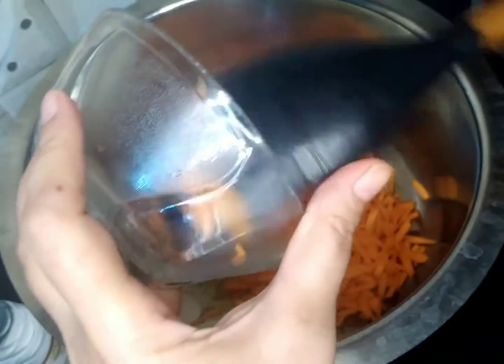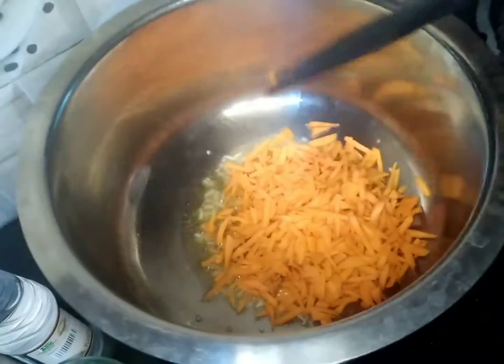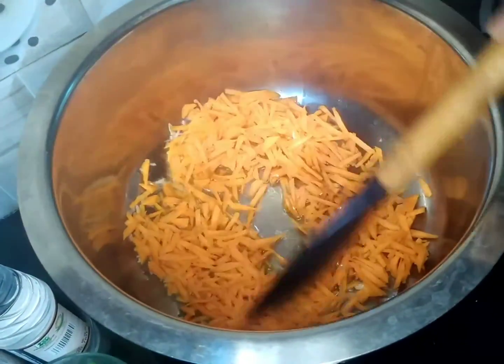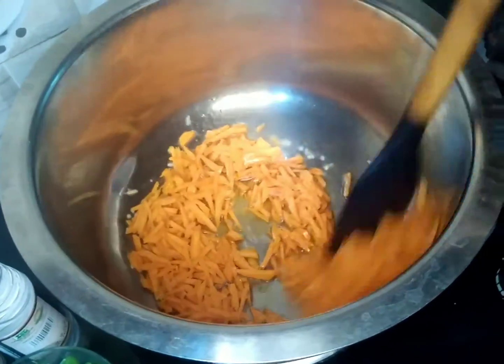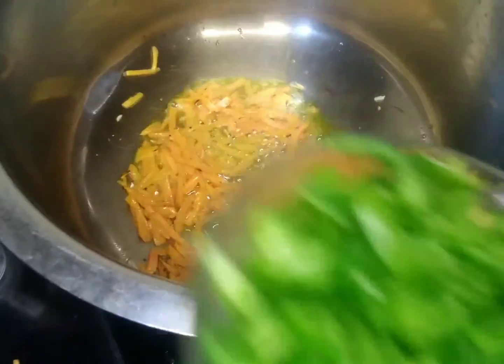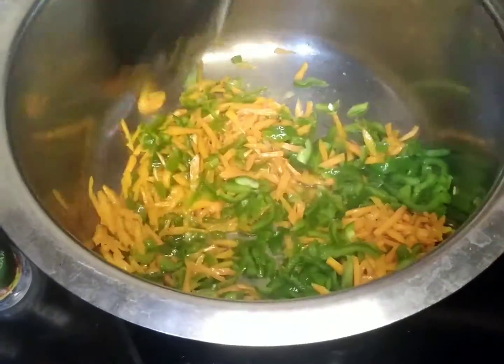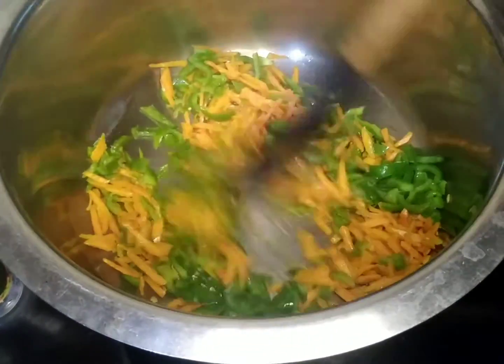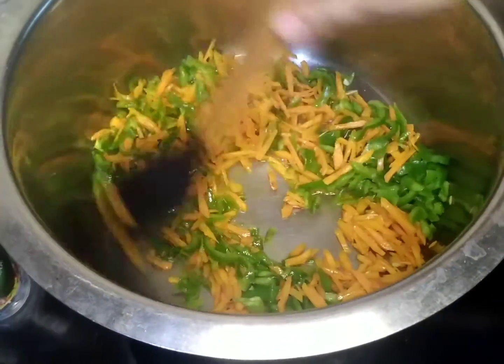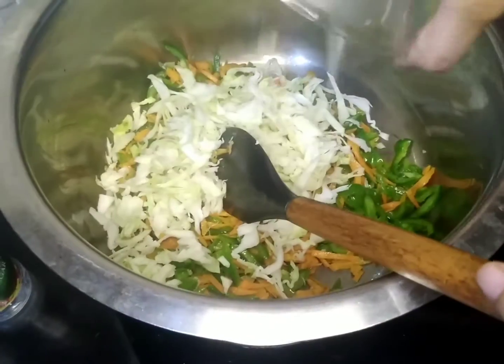We have to add gajar (carrots), because the gajar takes a lot of time to cook. So we will fry it properly. After this, we have to add a little oil and fry it properly.